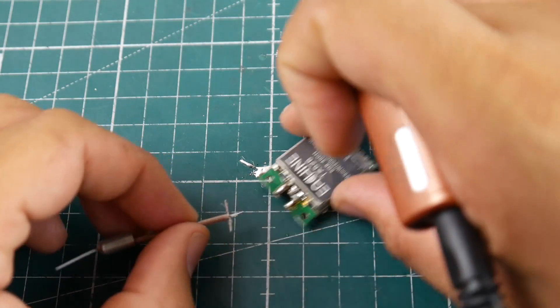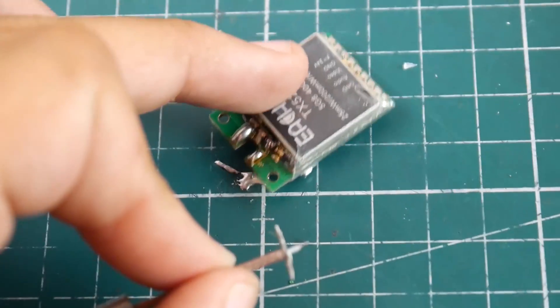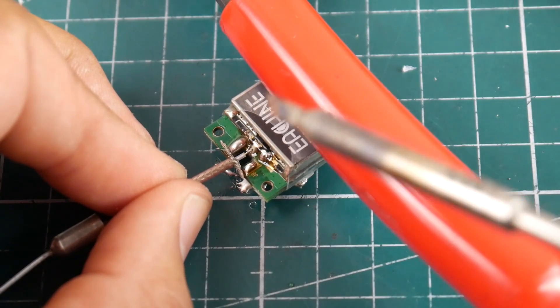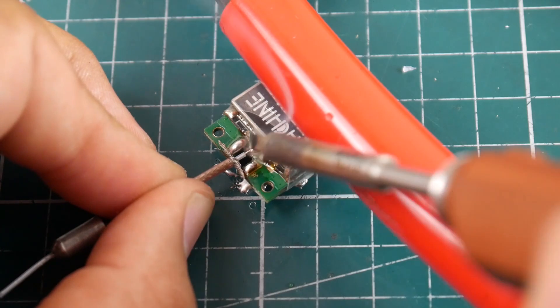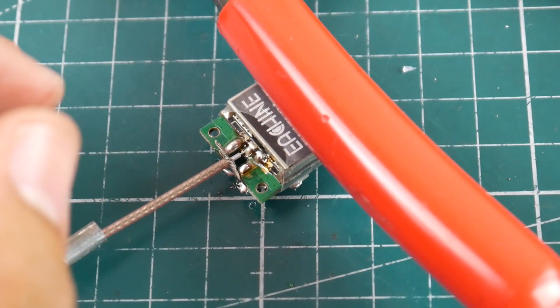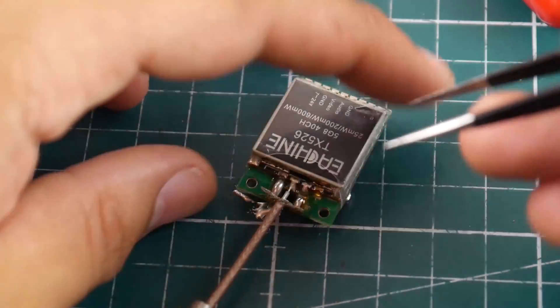Now it looks like this. Next step is to grab our VTX and we're going to go ahead and solder that right in the middle pad right there. I'm going to use something heavy to hold that in place — I've aligned it and I just want to touch that in. There we go — that's very nicely seated inside.